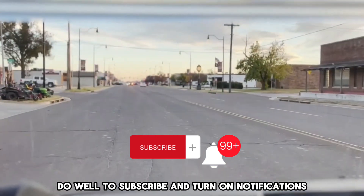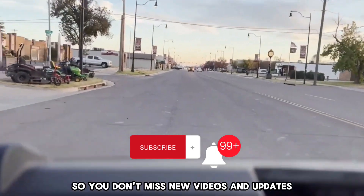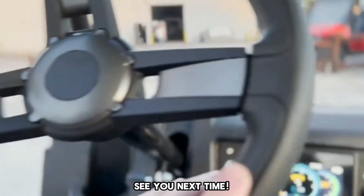Do well to subscribe and turn on notifications so you don't miss new videos and updates. See you next time!